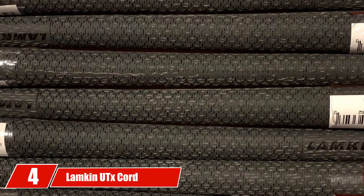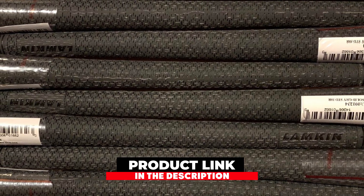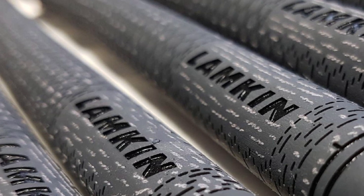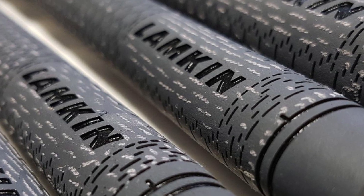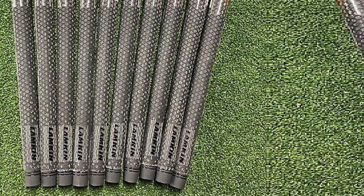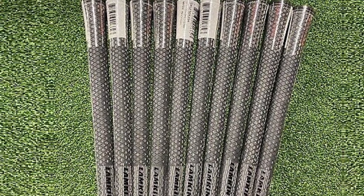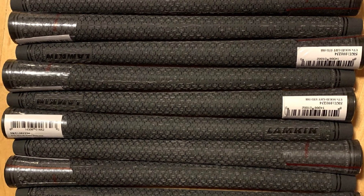Next at number 4 we have Lampkin Utdix Cord Golf Grips — a very interesting grip from Lampkin which combines tackiness with cord. This combination is rarely seen in the grip industry and provides players with exceptional control over the club with very little effort. It's subtle in looks but the inside consists of Lampkin's tri-layer technology, which makes it possible to engineer the grip with different firmnesses along all of its length, providing great torsion control. The single greatest thing is the combination of cord and tacky rubber compound. For players with high swing speeds looking for ultimate control, there's no grip out there to match the Utdix. Do you seek improved grip both in good and bad weather conditions? Look no further — the Lampkin Utdix will match your needs.